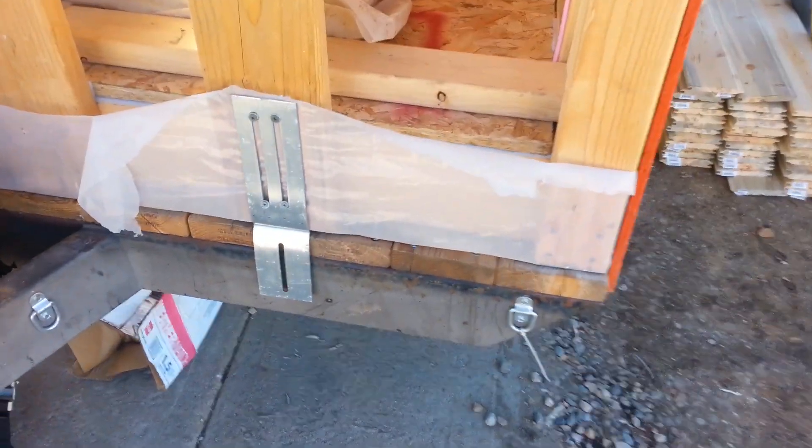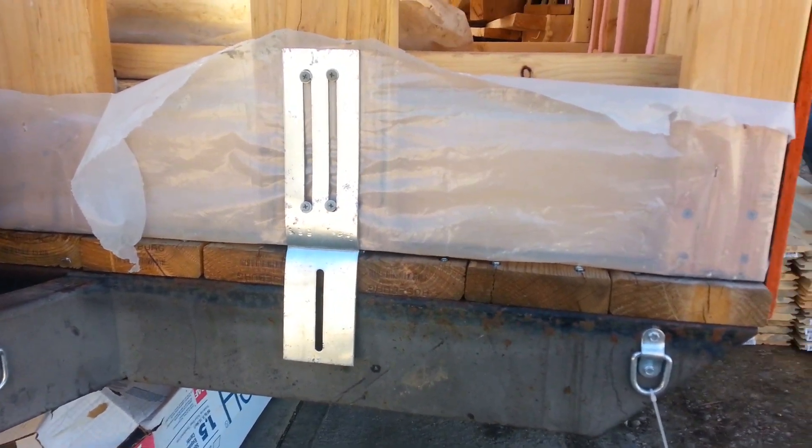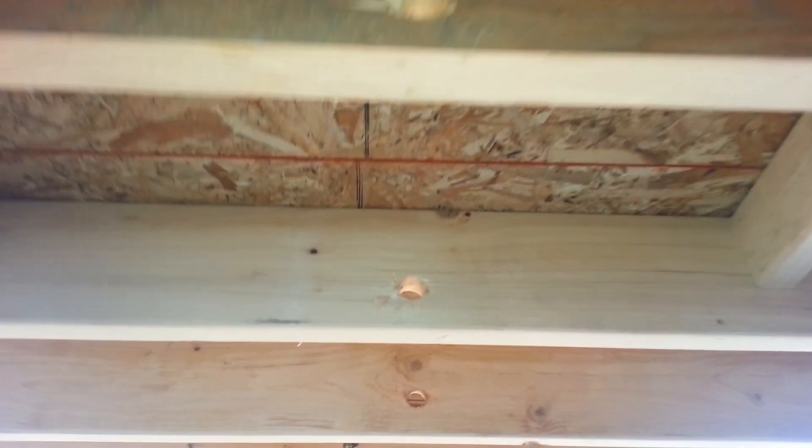The other thing I haven't done yet that I really need to get done is connecting this whole thing to the frame of the trailer. Right now I'm drilling the holes for the lighting wires.